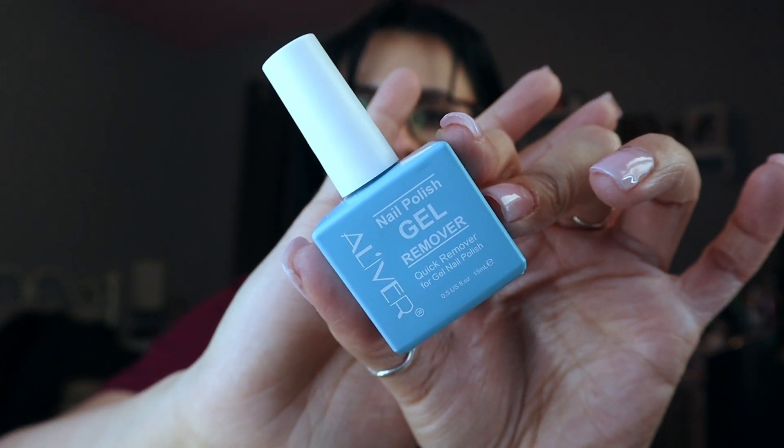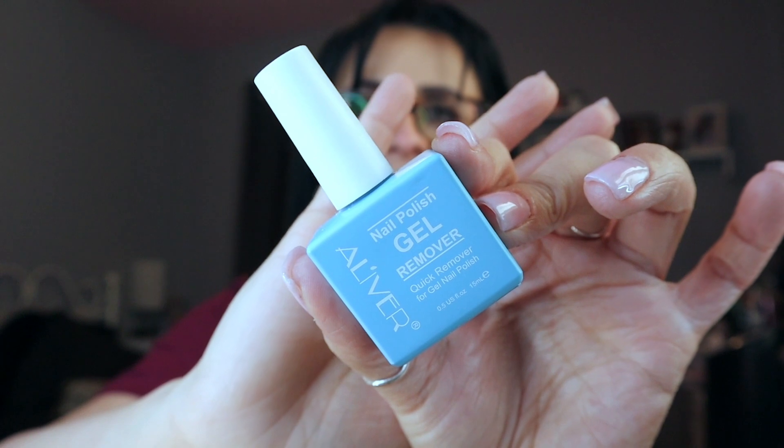When I take off my gel X nails, I soak for 30 minutes. For normal gel — like on my mom — 15 minutes works. Another product I like for removal is the Aliver nail polish quick gel remover. You just buff your nail with a nail file or buffing block first. It kind of makes the gel shrivel up — it's cool. I like using a gel pad with this because it's super easy.